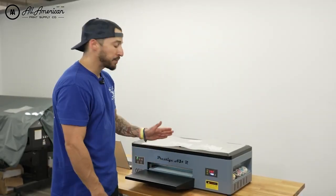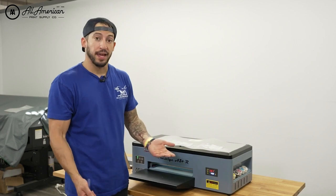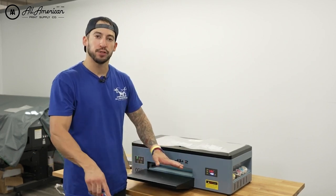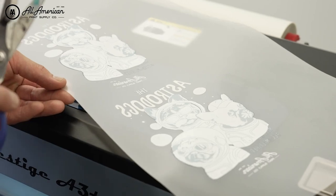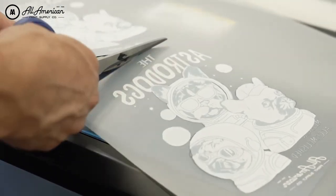Now that we've safely segmented the printed portion of our roll from the roll feeder, it's time to cut. Now we can use our scissors to segment the individual transfers and prepare them for application, being very careful as we go in and segment these different transfers out.